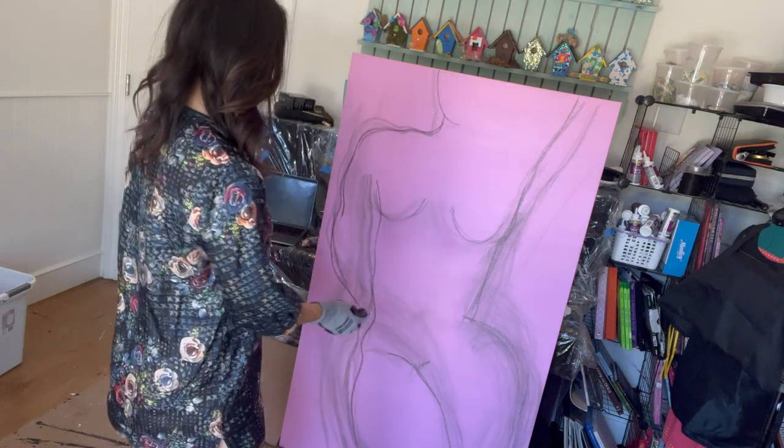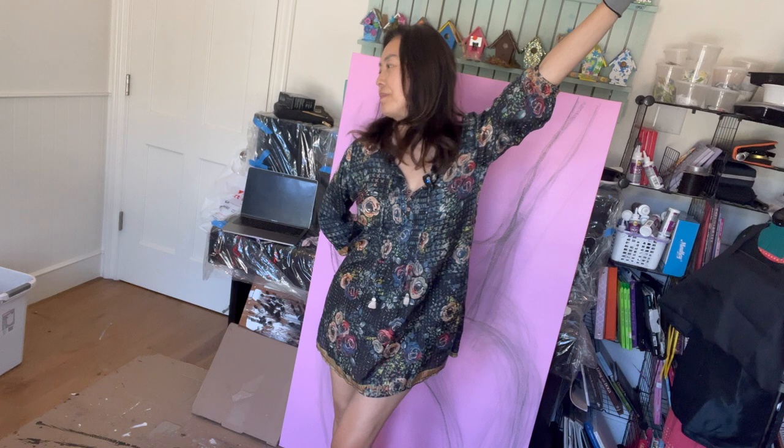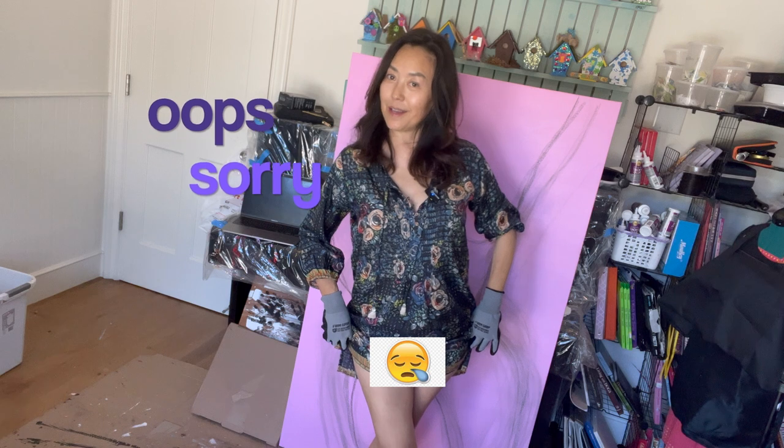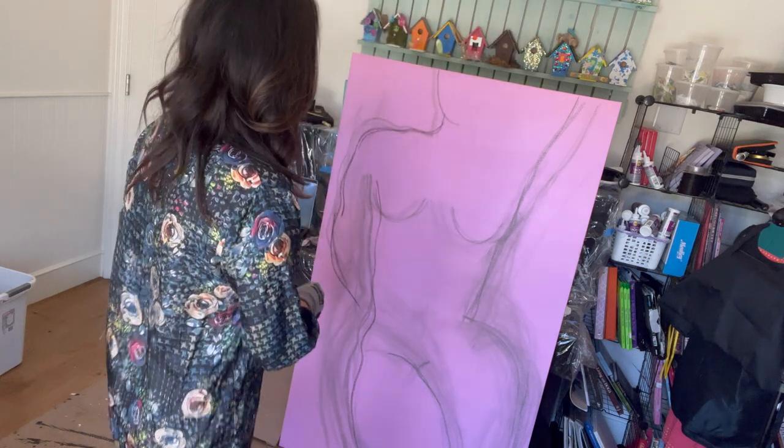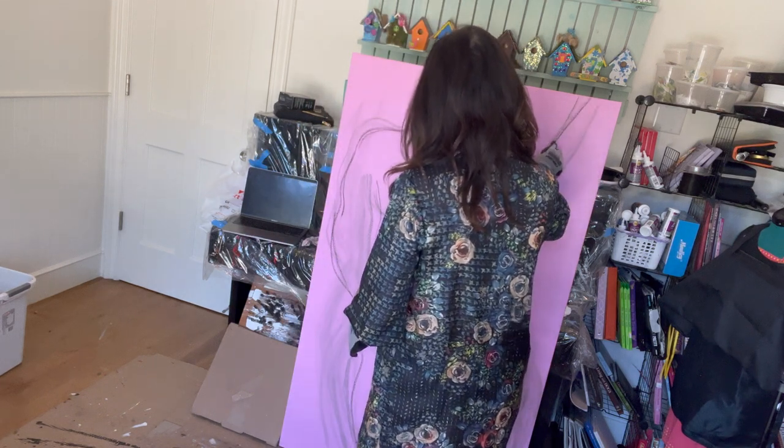I think that's looking pretty good. Her arm is like this — her legs are like this and her arm is back here. So here's her arm right there.